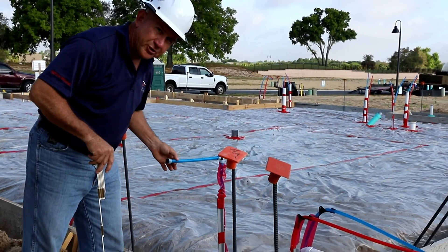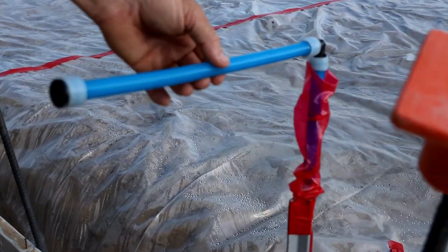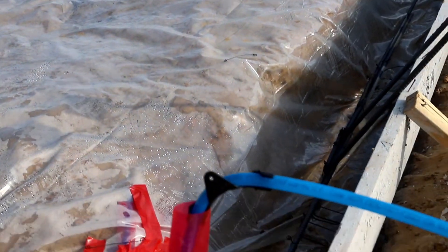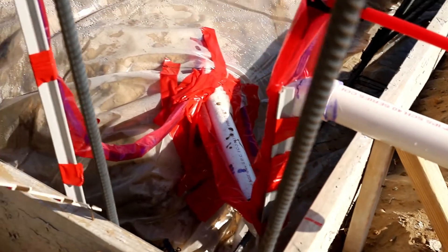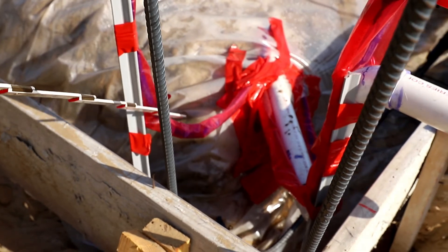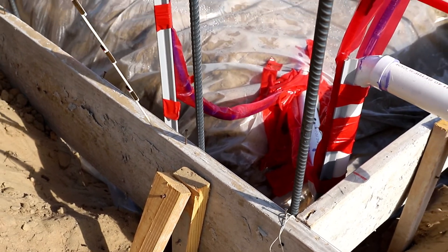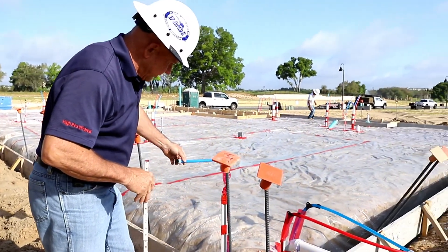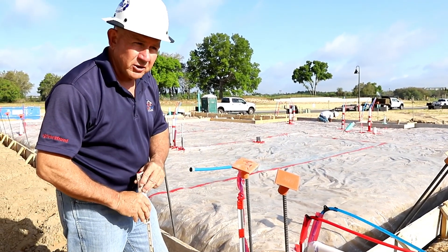Plumbing is supposed to be secured at every change of direction, so we have to make sure when we come back that this — probably an exterior hose bib — is actually secured to the wall and not inside a hollow concrete block. There's a little bit of concern about this bend being right at the edges of the masonry cells. If it were a little lower it'd be better, but they'll deal with that when finishing the block and concrete. We want to make sure this is secured once we come back for our frame inspection or pre-drywall inspection.